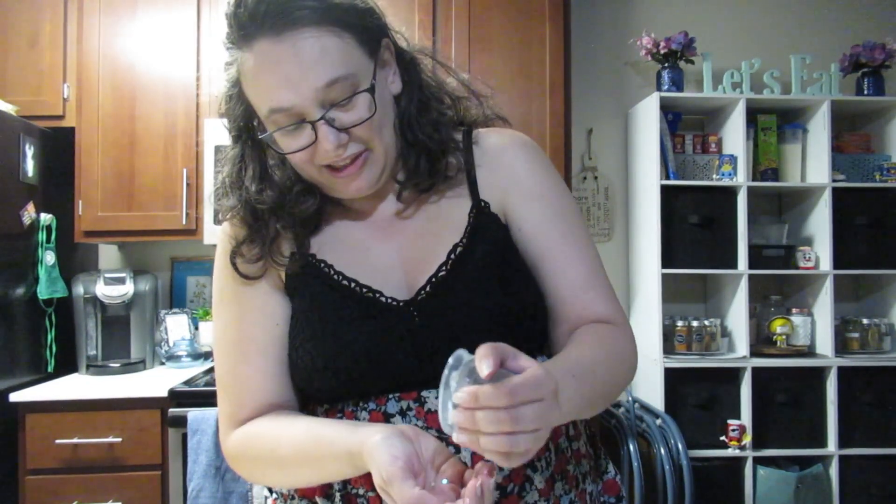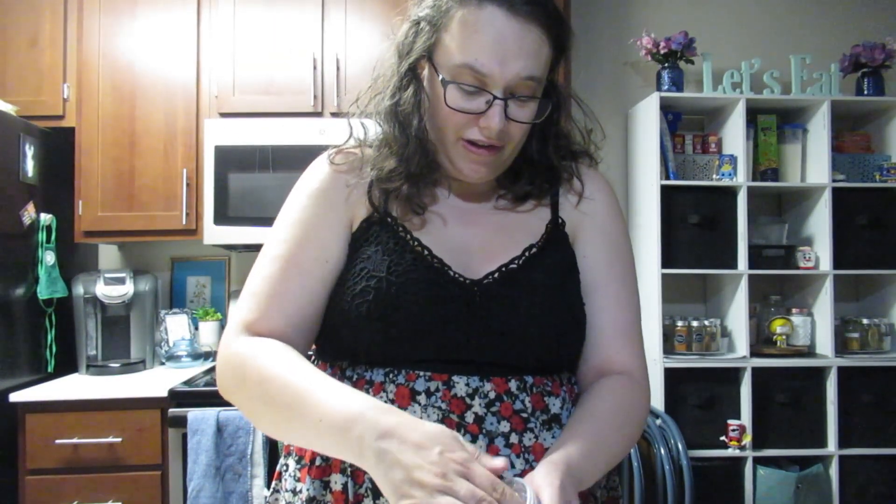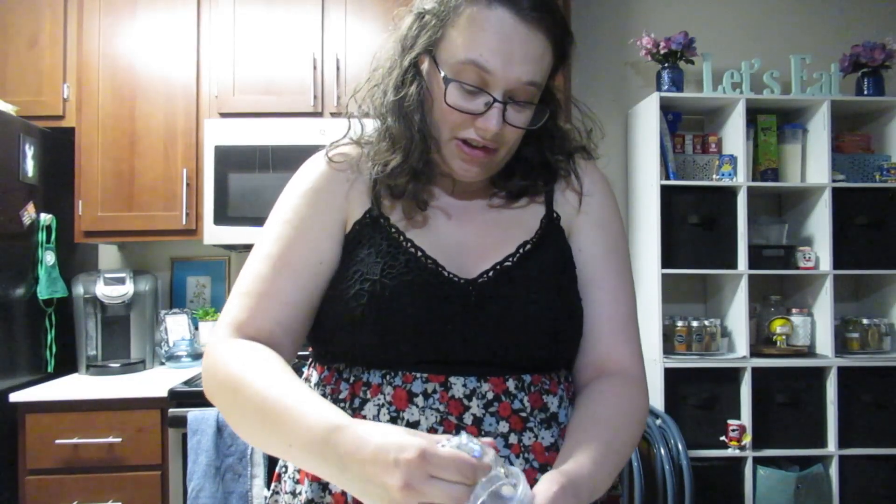How do you get it out of the container? I'm not getting it. I guess you just gotta...